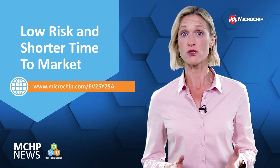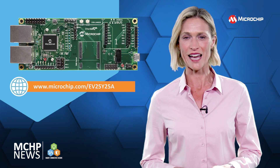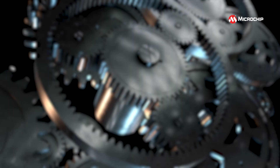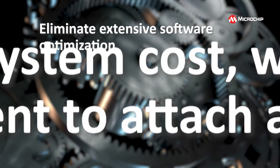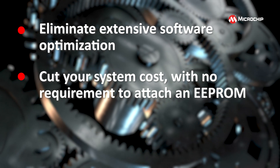There are examples for single and dual port plug-in modules, as well as a fully integrated EtherCAT subsystem. You can eliminate extensive software optimisation and your system cost is cut too, because there's no need to attach an EEPROM.